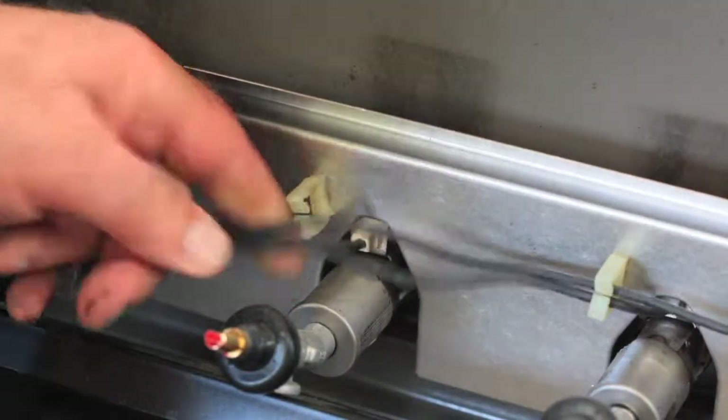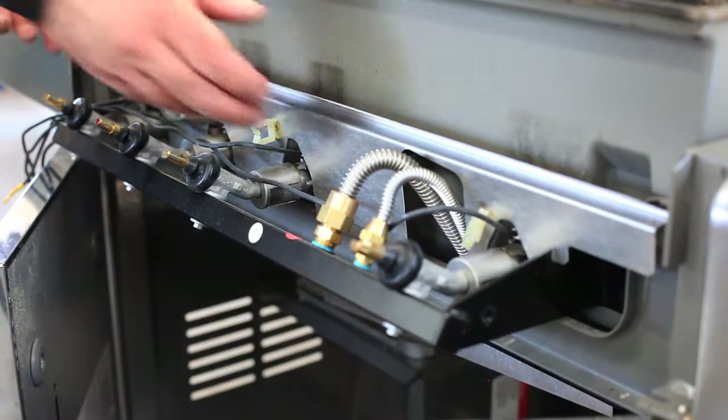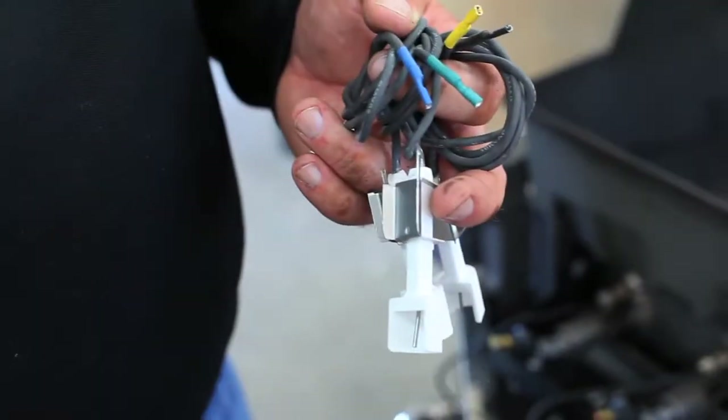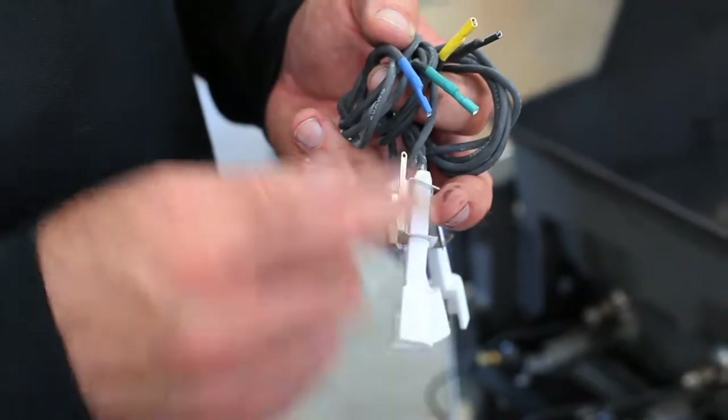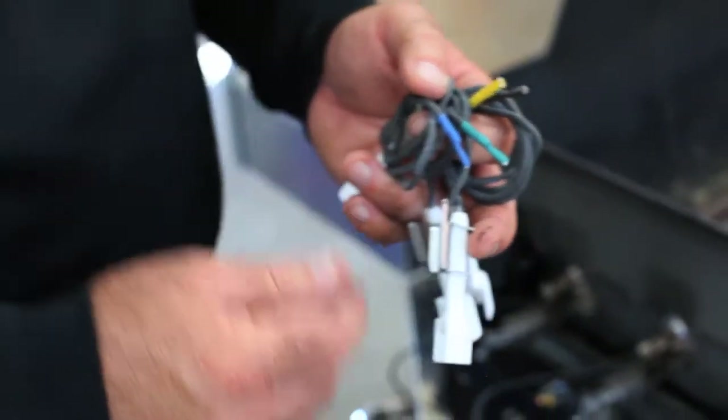Carefully pull the wires out of the clips in preparation to remove the heat shield. Lift the heat shield up and out of the way — you're going to need to examine it and possibly work on it later. Replacing the igniter electrodes is part of this job, and these are the new ones.